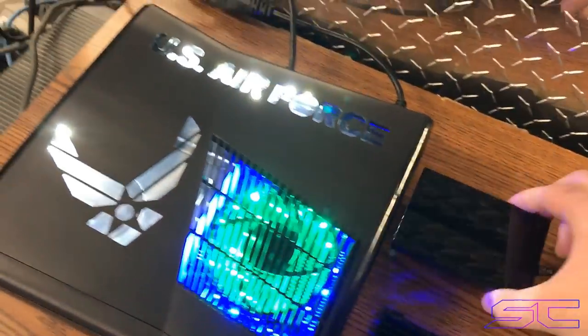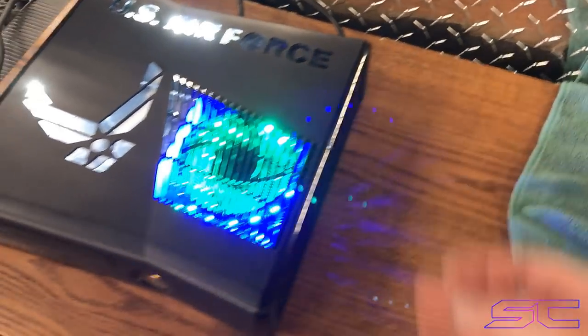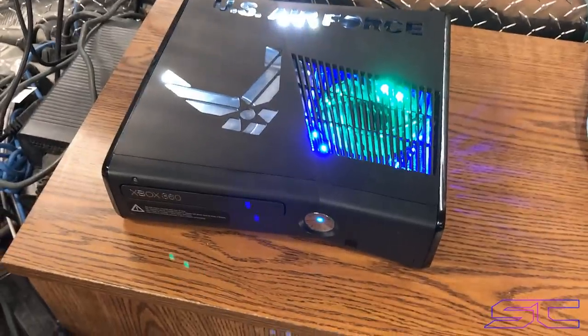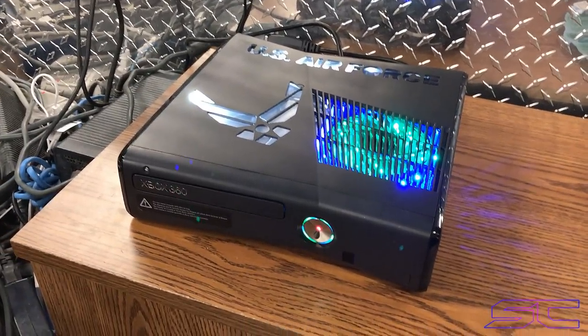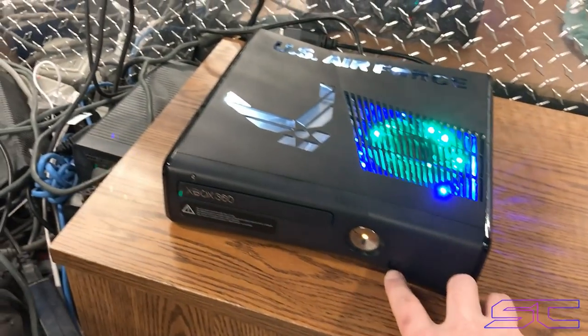I'll go ahead and put the hard drive in, put this little thing on. It's got good boot times — it's a Corona by the way — and he's got the color changing middle LED.